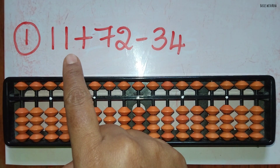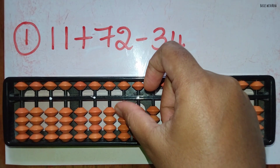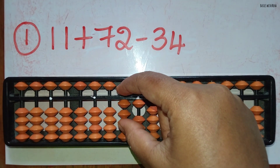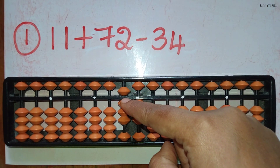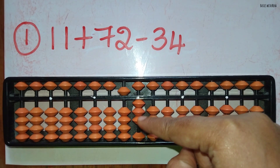The first sum: 11 plus 72 minus 34. First take 11. Now you can add 7 directly in the 10's rod and you can add 2 directly in the 1's rod. Now minus 34. Minus 3 can be removed directly in the 10's rod and to minus 4 in the 1's rod, the beads are not available.